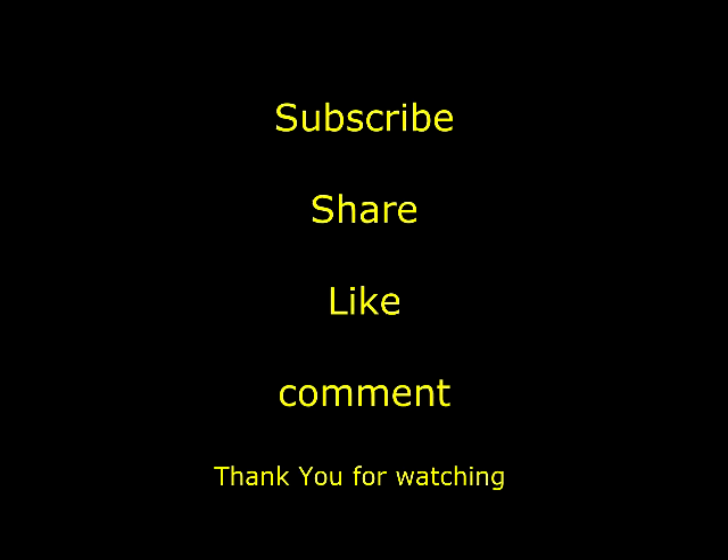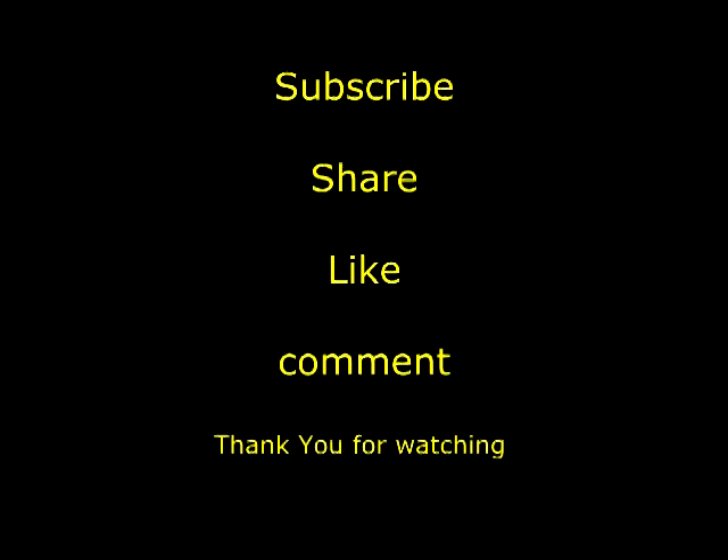If you like this song, please like this video. If you want to subscribe to our channel, please don't forget to subscribe. Thank you so much for joining us.